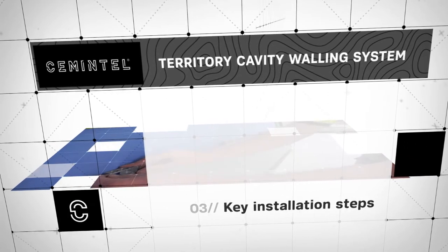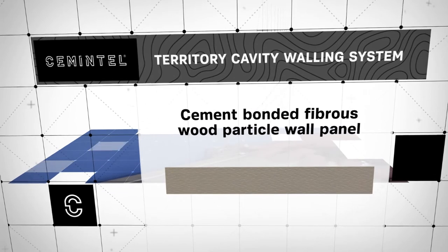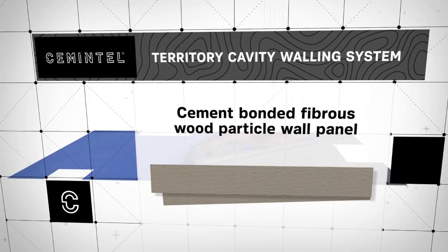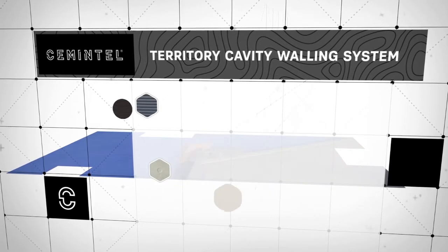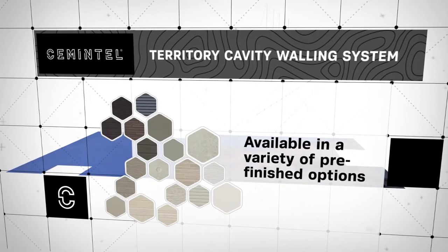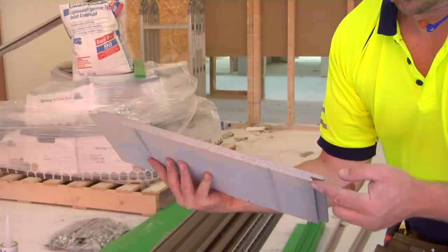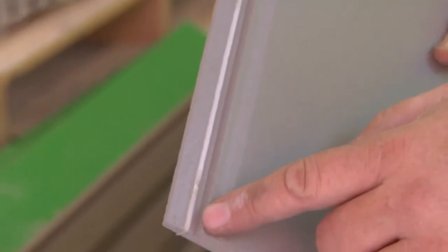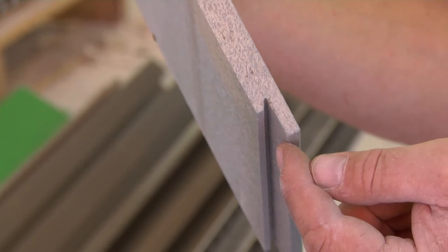The core component of the Cementel Territory Cavity Walling System is a cement bonded fibrous wood particle wall panel. This comes in a two-pack in 3.03 metre lengths and is available in a variety of pre-finished options. Panels are designed with a tongue and groove profile. A compressible ceiling strip is bonded onto the tongue profile on the top edge of the panel, which fits neatly into the groove profile on the bottom edge to form a weather resistant joint.